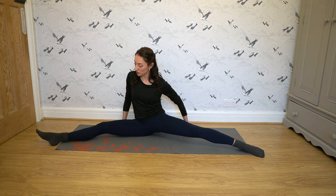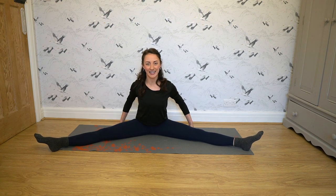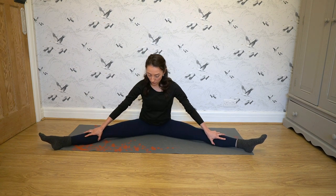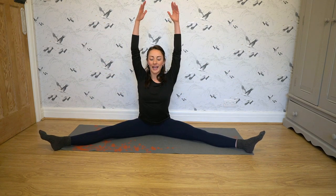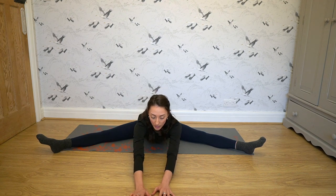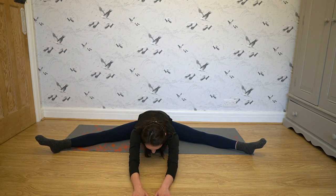The first stretch I like to do is called a V stretch. Get your legs out as much as you can — some people will be more turned out or flexible than others, but that's all right. Get in a V shape, put your arms up and go forward as far as you possibly can. It's all right if it's not that far at first; just gradually sink in and go further and further. Try to hold this stretch for about 30 seconds.